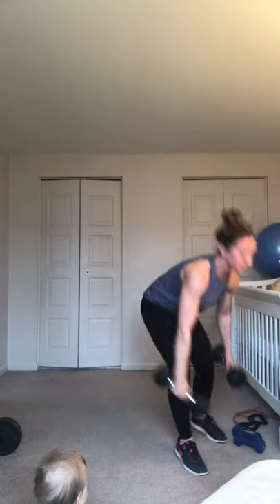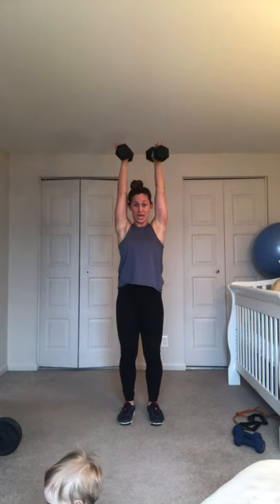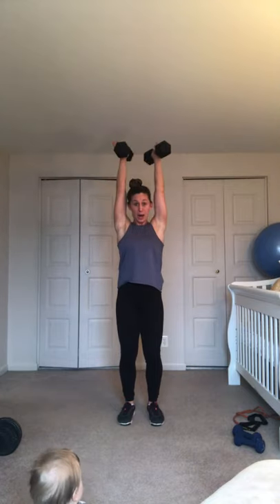Heavy dumbbells right away, no break. Feet under hips, knees soft, and we go to the ceiling. Ceiling and chin. Keep it up, straight ahead, try not to sway. Try not to cheat with the legs by using that little squat. Five to the finish — up and down. Last two, up and down. Last one, up and down. Good work, shake it out. Very, very nice work.